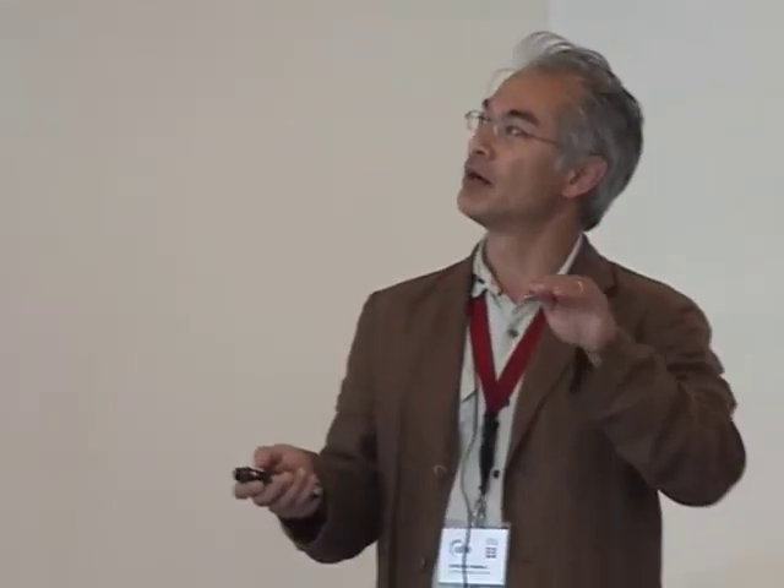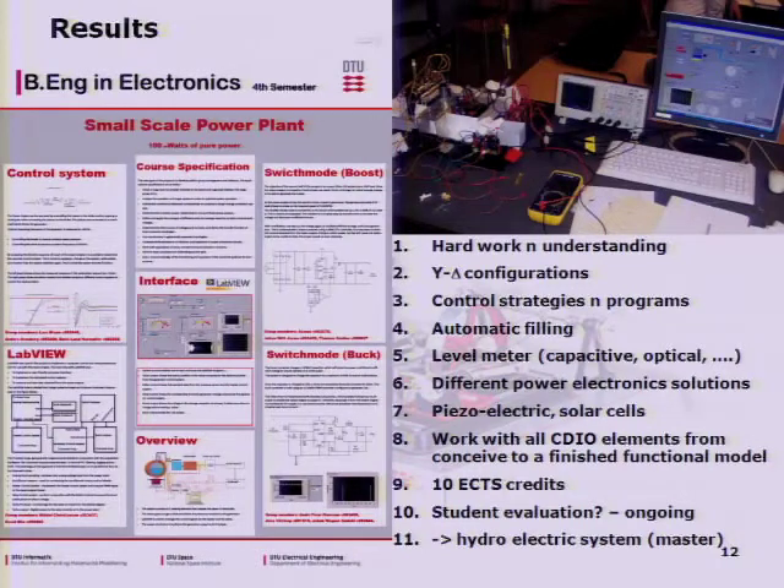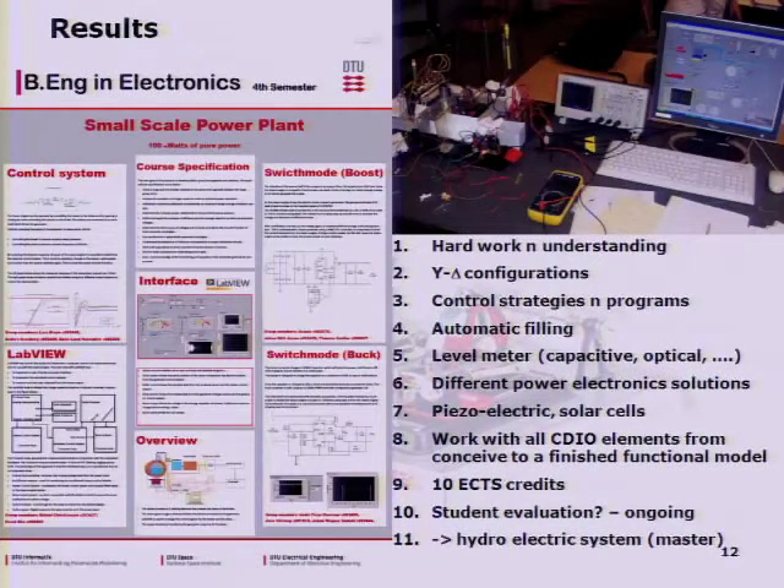Others have dismantled and opened the boiler and put in a capacitive level meter. There are different solutions for the power electronics — some came up with a chip that does everything, others built with discrete components. Someone tried to add solar cells: the steam engine provides about one watt and a solar cell is in the same order of magnitude, so if you can synchronize to the frequency it acts as a normal phone charger. I think students have worked across all CDIO elements from conceive to a finished functional model, earning 10 credits for those who pass.